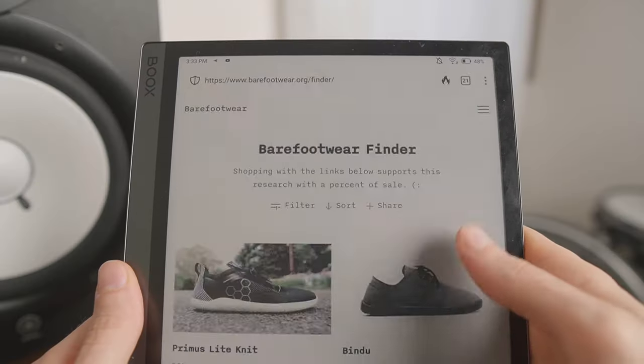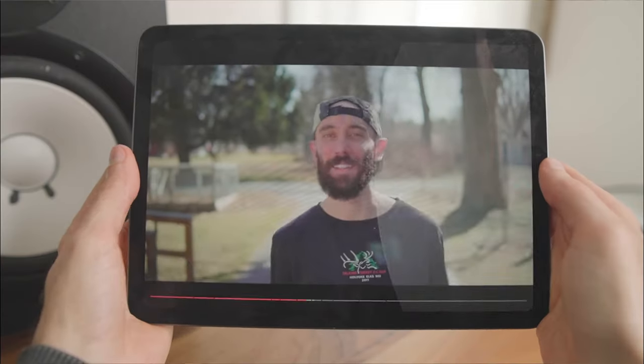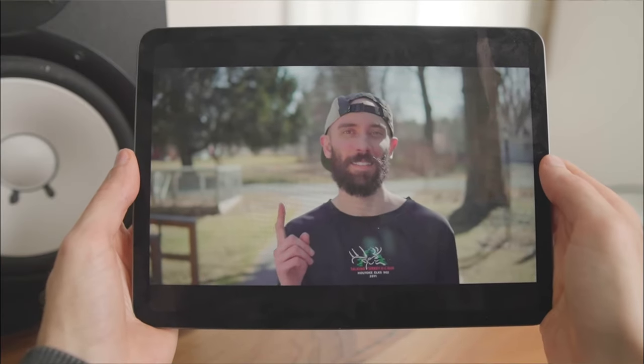If you'd like to support the channel, you can shop with the referral links down below, browse products at barefootwear.org, or watch my zero drop transition video to learn more about barefooting. Finally, if you have a question about the Vivo Barefoot Gobi Winterize or about barefoot shoes in general, let me know in the comments.